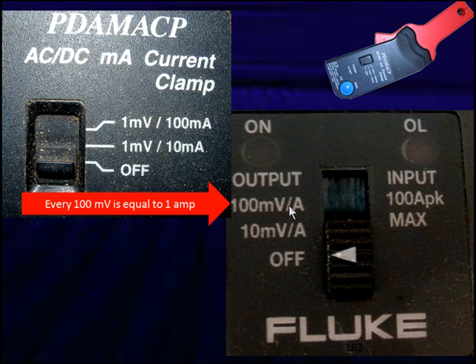One of the most important things to understand is the off position. I buy 9-volt batteries by the brick because I'm constantly forgetting to turn off my low-amps probe, leaving it in the on position and running the battery down. We typically use the 100-millivolt setting for 1 amp.